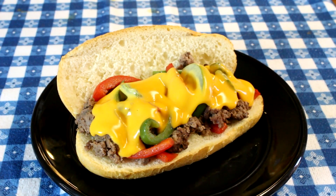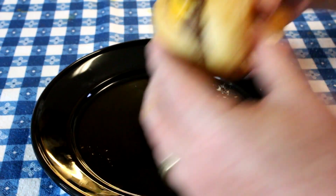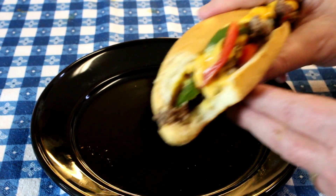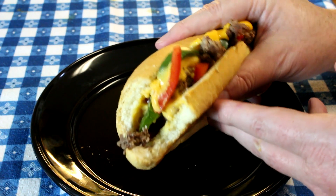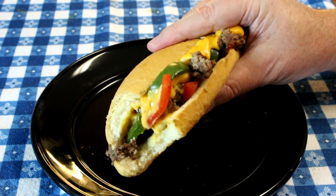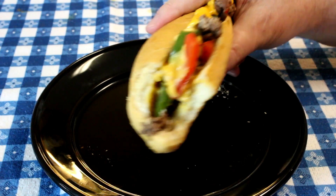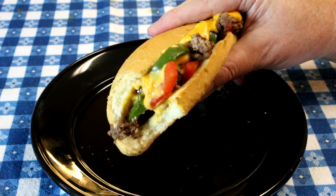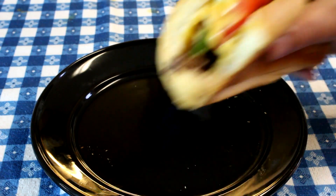That looks pretty good to me — I've got to taste this and see how I did. Man, that is pretty darn good! The Cheez Whiz really does make these good. It's pretty darn good with ground beef as well — you really don't have to have steak. Steak could be nice, but I think if you make this you wouldn't be complaining. Thanks for watching, guys, and I'll talk to you next time.